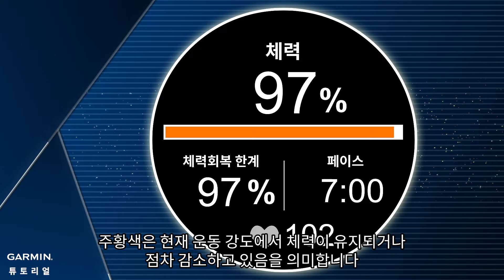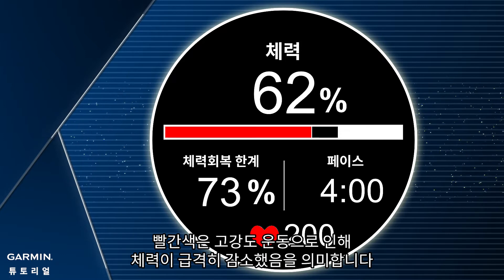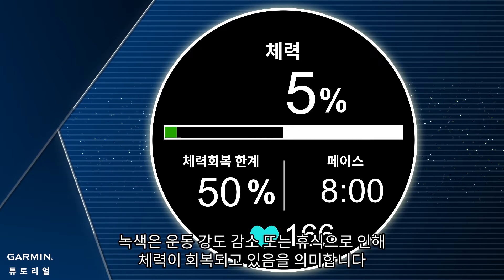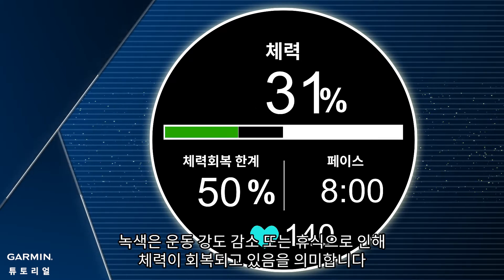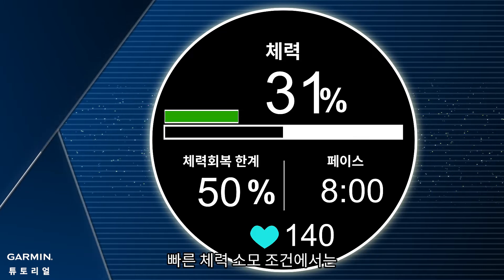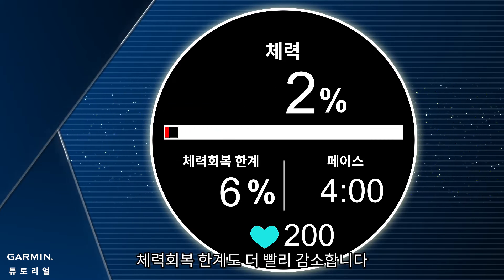Orange means that your stamina is maintaining or gradually decreasing at currently exercising intensity. Red means that your stamina is decreasing drastically due to high-intensity exercise — under this condition, your stamina will be over-consumed easily. Green means that your stamina is recovering due to decreased exercise intensity or resting. Black means the maximum stamina you can recover, which is the percentage value in the lower left data field. Note that under fast stamina consumption condition, the upper limit of potential will also be reduced faster.